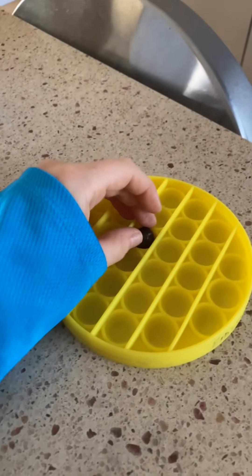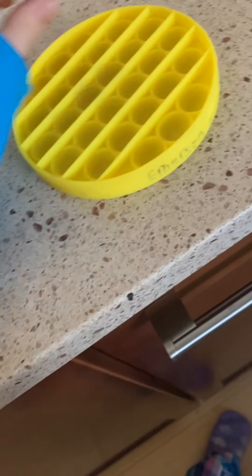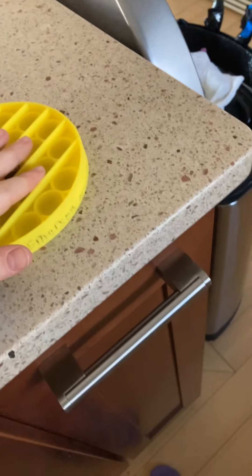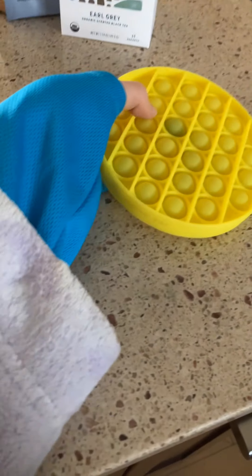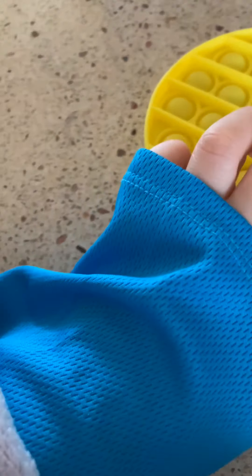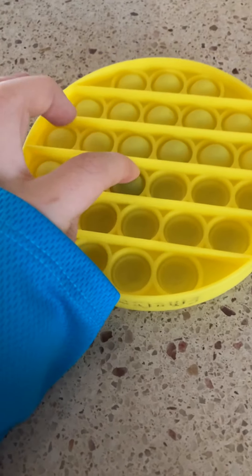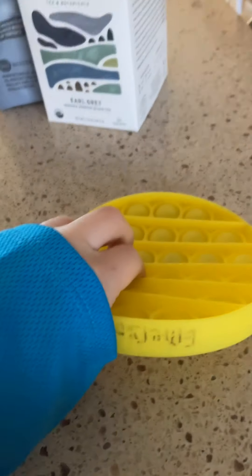So I have a pop-it and I have this bead — this is basically my marble — and I'm just going to drop it in. I'm going to pick number 15 and we're basically just going to try 15. So let's go: 1, 2, 3, 4, 5, 6, 7, 8, 9, 10, 11, 12. It was 12.